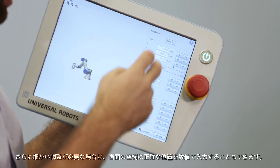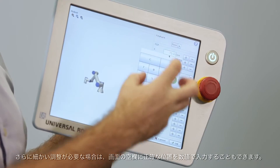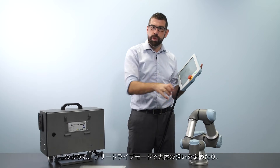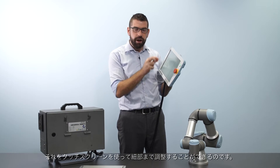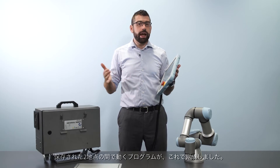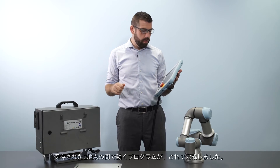Additionally, for even finer control I can type in an exact target position into these boxes on the screen. So while I can do rough movements with free drive mode, I can make fine adjustments using the touchscreen. With these two waypoints saved I now have a program that I can run.